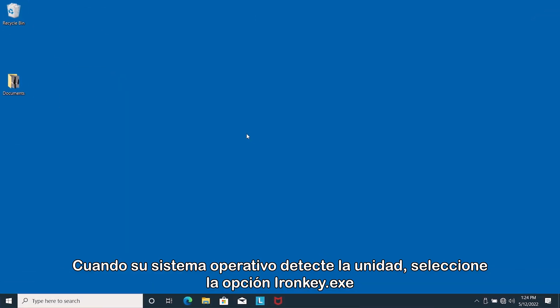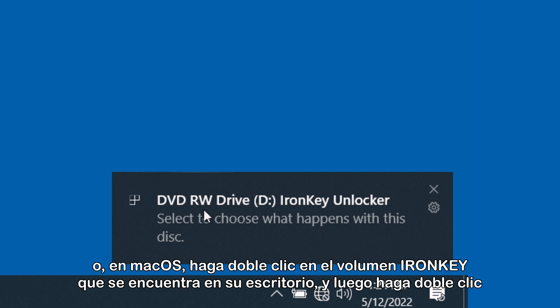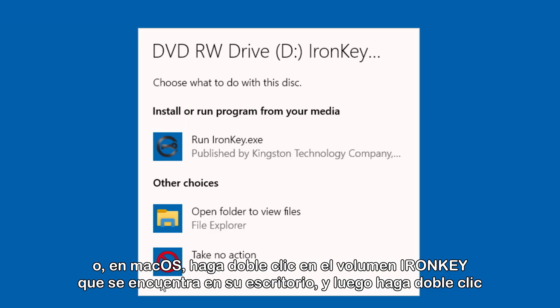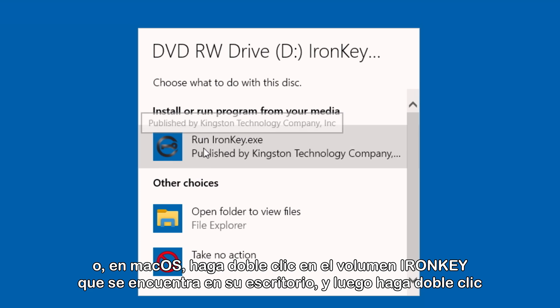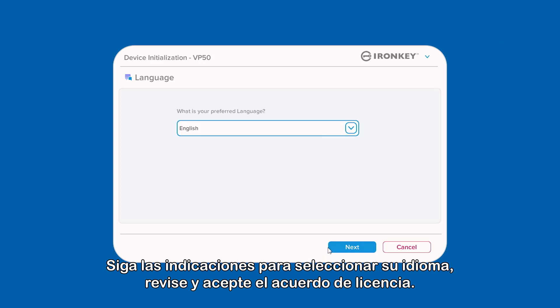When your OS detects the drive, select the ironkey.exe option in File Explorer for Windows. Or for macOS, double-click the IronKey volume on your desktop, then double-click the IronKey application to start the initialization process.